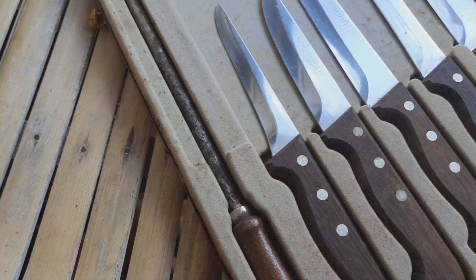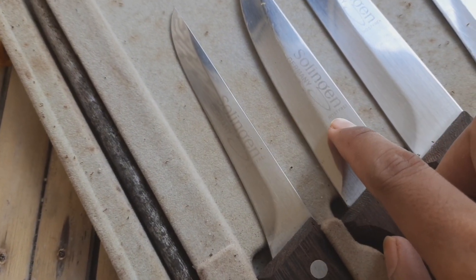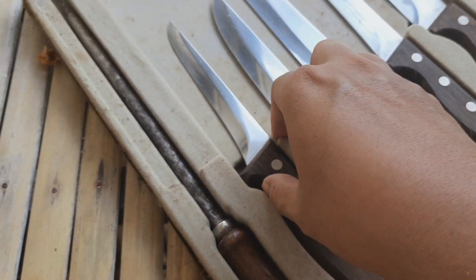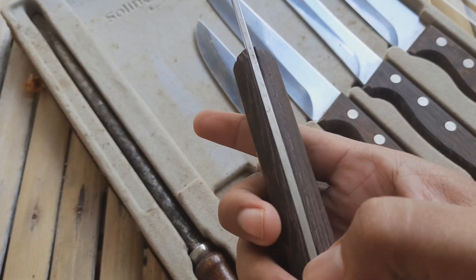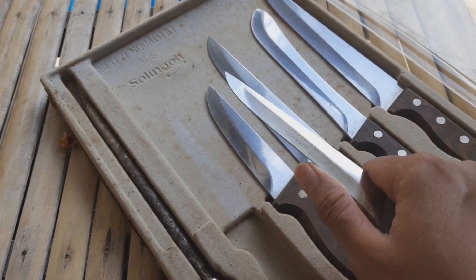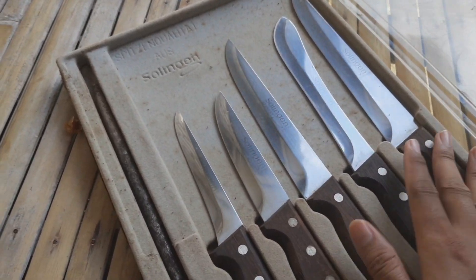Ada 5 pisau dan satu untuk pengasahnya. Di sini juga tertulis 'Solingen Jermani'. Ada tulisan 'rostri' ya, rostri. Bahannya stainless kayaknya karena enggak berkarat. Ada tiga pin dan enggak full tang, cuma setengah. Kondisinya juga enggak tajam.